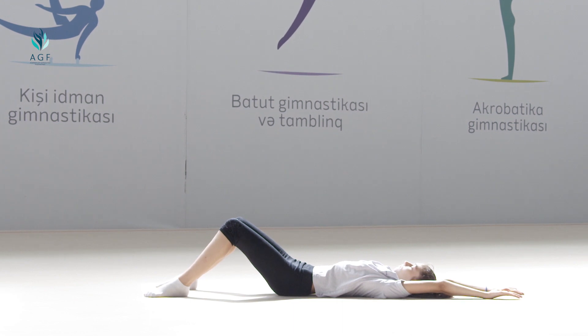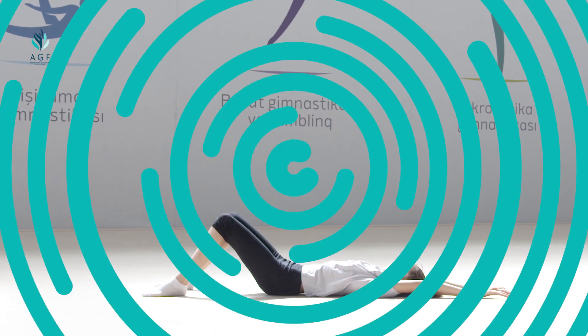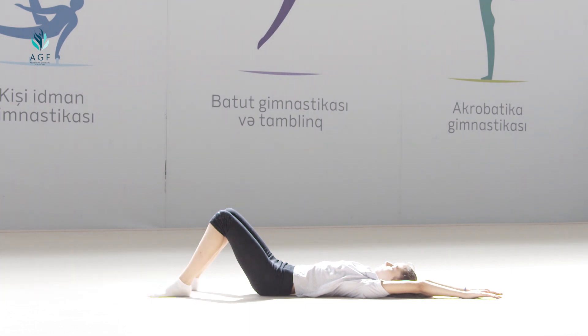This is the end of the second part exercises. We continue with the third part: restoration of breathing and relaxation of the muscles. Exercise number twenty: starting position is laying down on the back, hands stretch to the head, knees are bended and feet are a little bit apart. On count one, we take a deep breath. On count two, we breathe out; we keep our breath for three seconds.